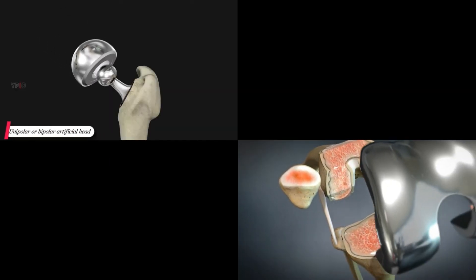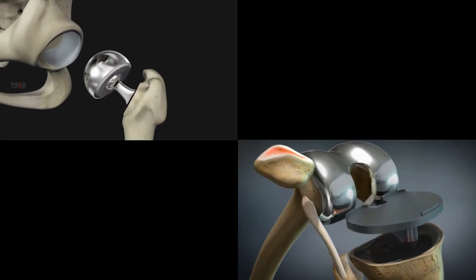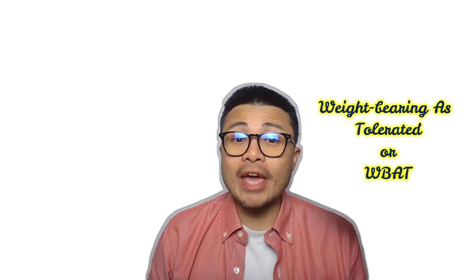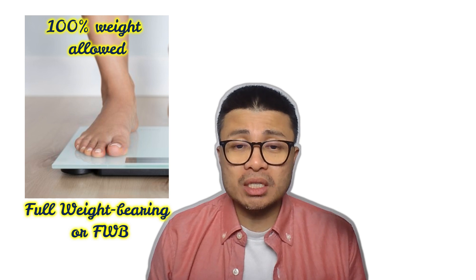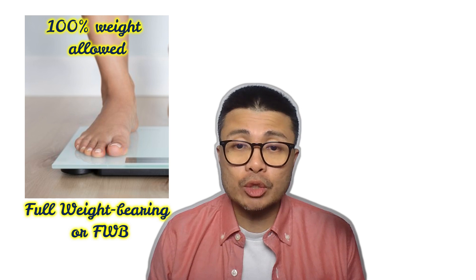Full or weight bearing as tolerated orders are normally given to patients by their doctor after an elective surgery, like a hip or a knee replacement. There are two types of full weight bearing: full weight bearing and weight bearing as tolerated. Full weight bearing is self-explanatory in that the patient can even stand on one leg with an assistive device, provided that the nerve block given pre-surgery has worn off.